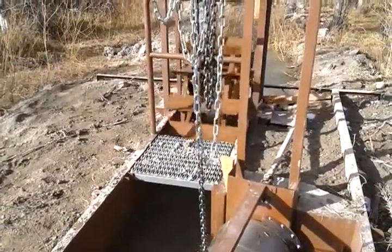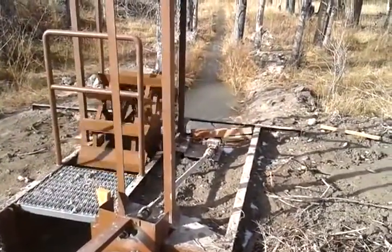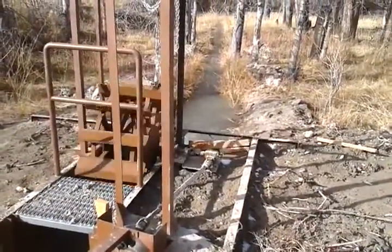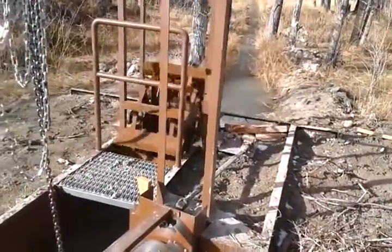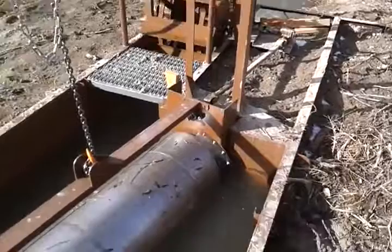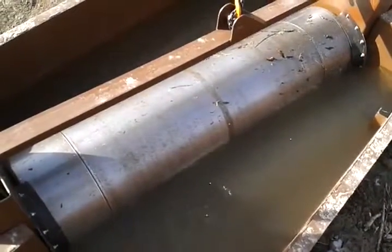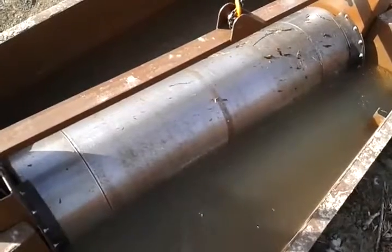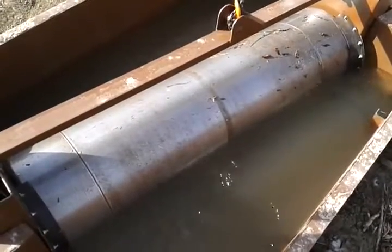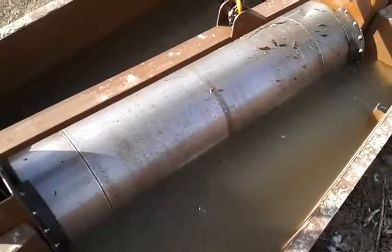Then it goes through the paddle wheel and into the irrigator's regular ditch where it can be used for its fields. The purpose of the paddle wheel is that it turns this rod here, which in turn slowly turns the drum. The purpose of that is to clean itself without having a bunch of stuff clog it up and require a lot of maintenance for the landowner.